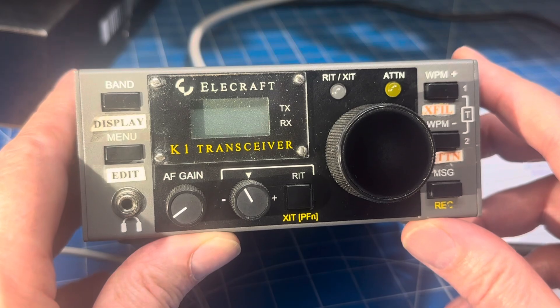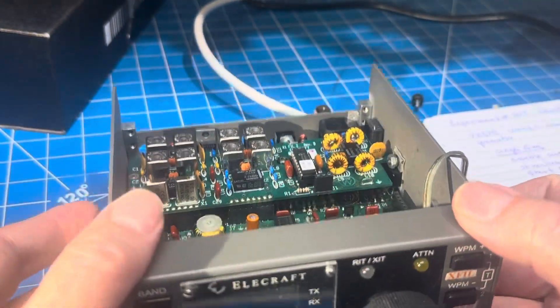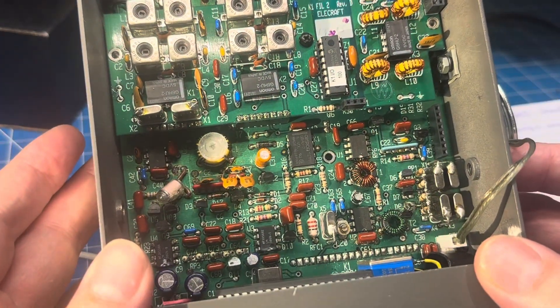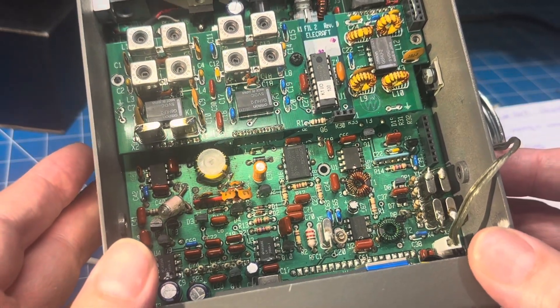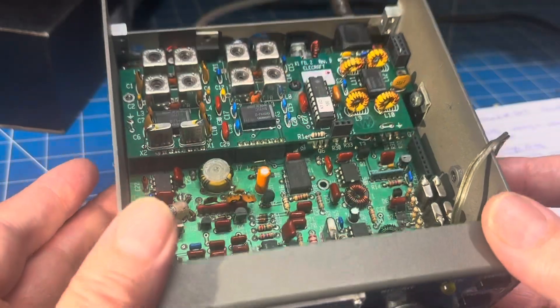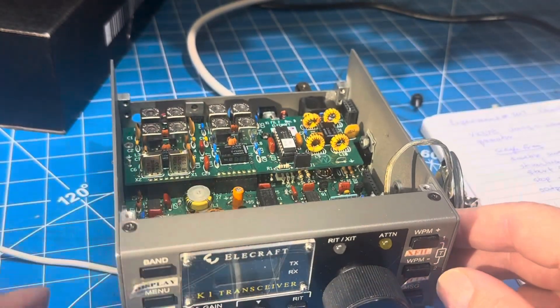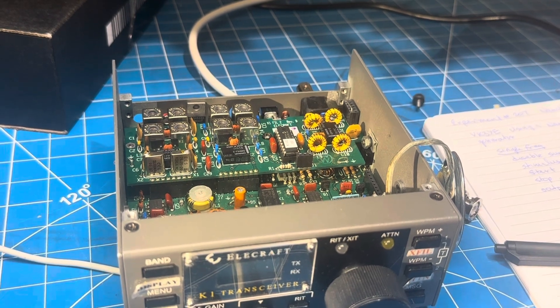If you have a dead K1, a spare front panel, or need a parts radio, let me know. I guess it's recoverable — I can put the key jack in, adjust the VFO, and it would be a functioning K1 anyway. So that's a quick update from what we were playing with back in August of 2023. I'll put it back together until the key jack shows up, and then we might take it up as another project. Thanks for watching — see ya.